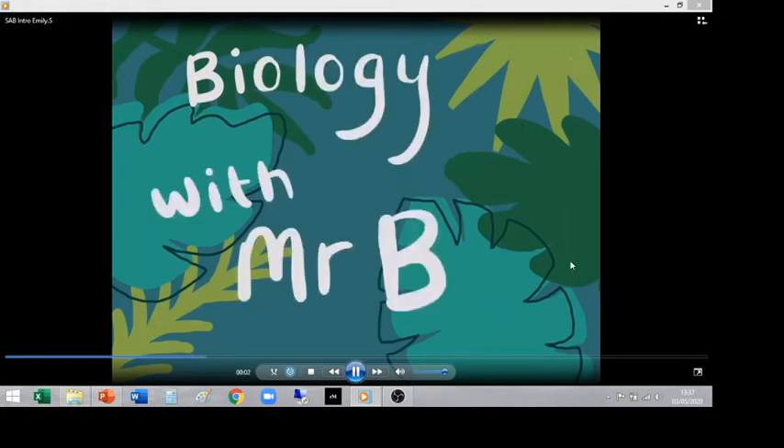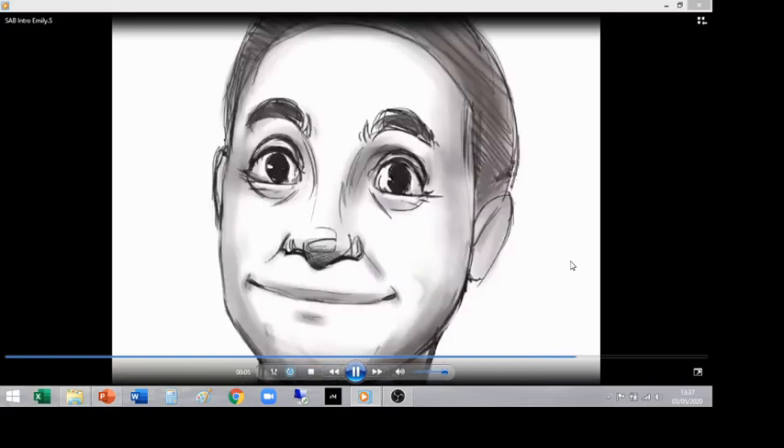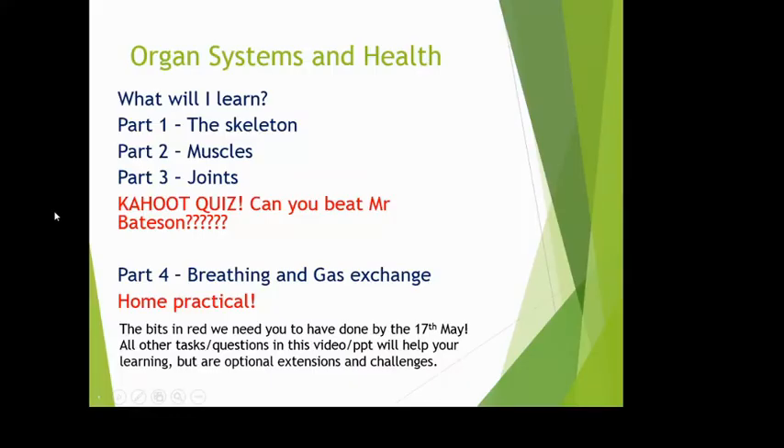It's Biology with Mr B! Hello to all year sevens watching this. If you don't know me, I am Mr Bexton, a biology teacher at Kevigs. I'm the really little one that randomly bounces around the science department, occasionally jumps on things, or if I'm in a bad mood, just looks like I want to be evil at everyone.